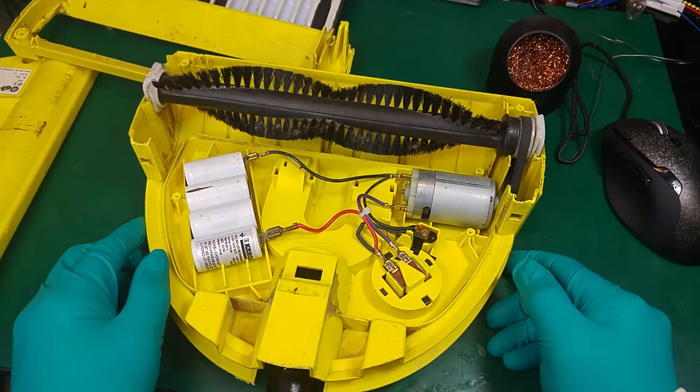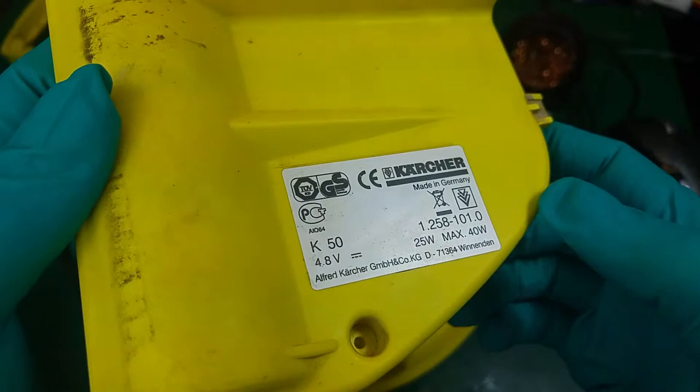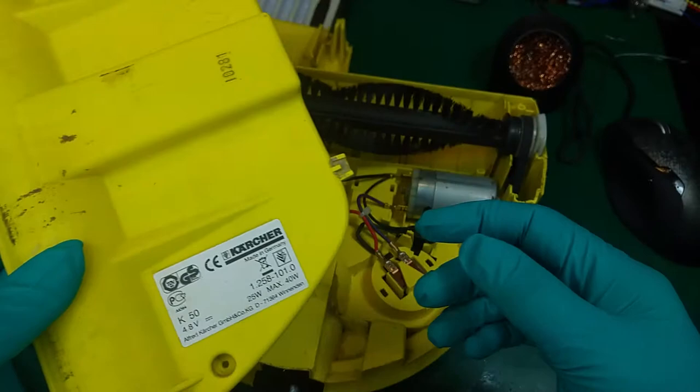Hello, today I would like to show you the internals of an electric brush made by Karscher in Germany. This is the model number, the K50, and it stopped working.